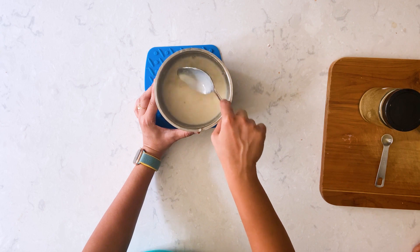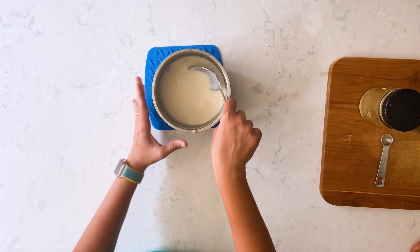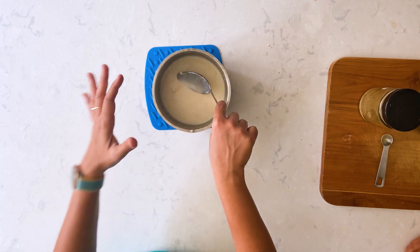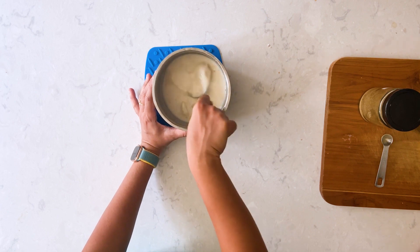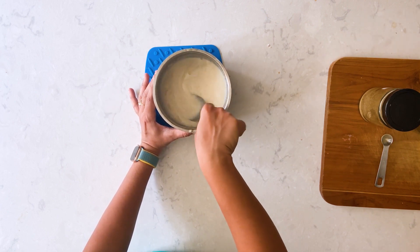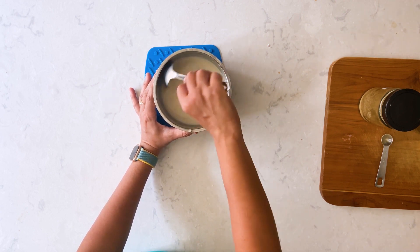I learned this recipe from my mother-in-law. This garlic milk is excellent for lactating moms, and from what I heard, garlic milk is also an excellent remedy for gastric problems and knee pain. These are all home remedies passed on in our family and I'm sharing the same with you all.